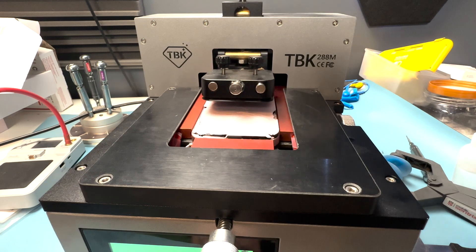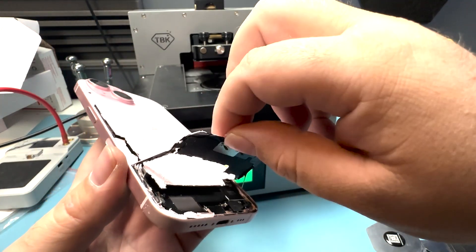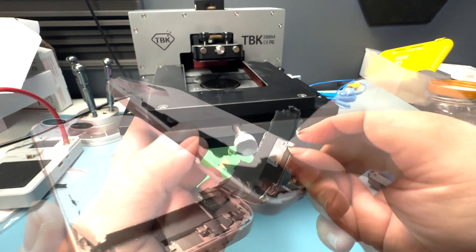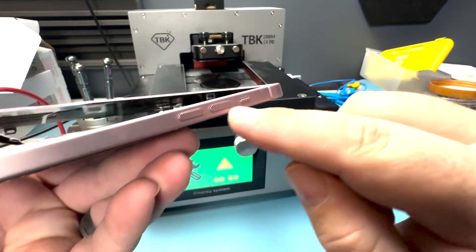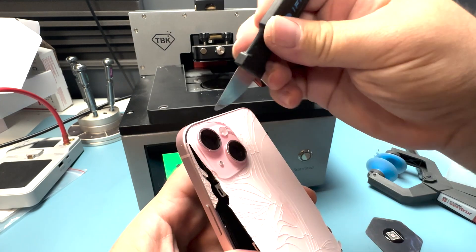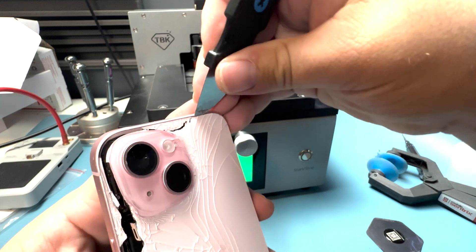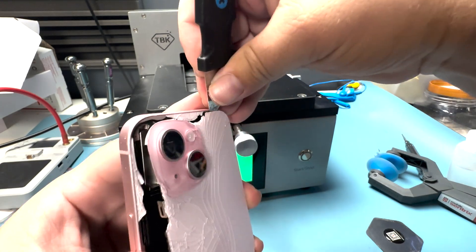By twisting up here, you can see some separation starting to happen. I'm doing a little bit of help here with the pry tool, with the assistance of a pry tool and some more isopropyl alcohol. Let's take it out and see if we can work with that. It looks like this bottom section just wants to come off. We just have to be mindful of the flex cable right there. With a little bit of prying, we'll be able to get at least the majority of the back glass off.